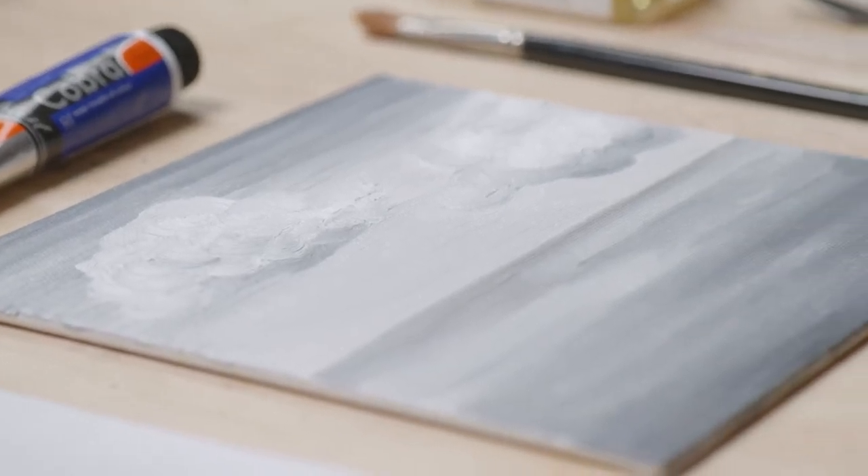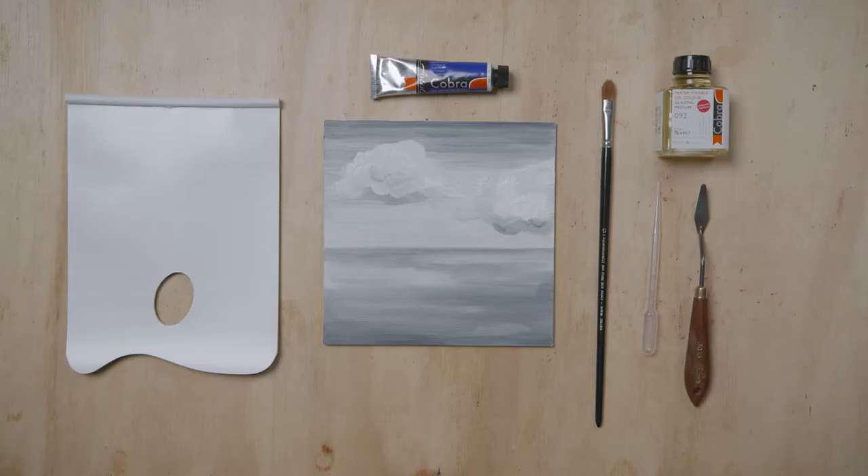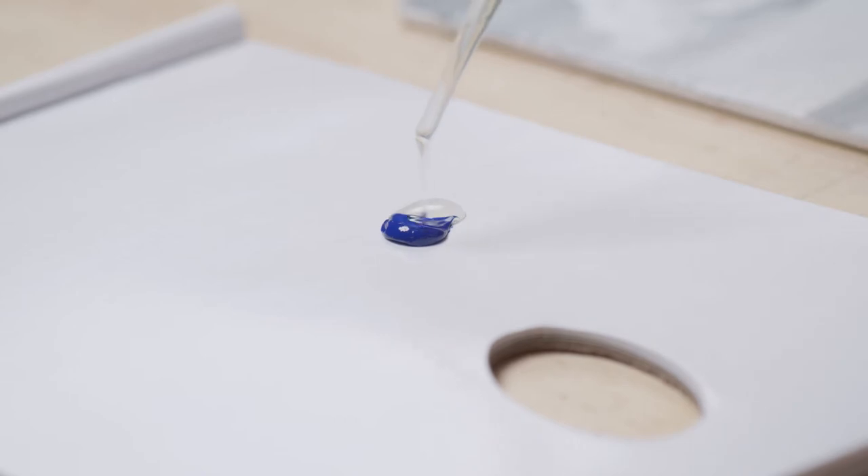We show you how to glaze here. Here is an example created in ivory black and titanium white, diluted with a little water — a grisaille. This layer is already dry and the next layer can now be applied.